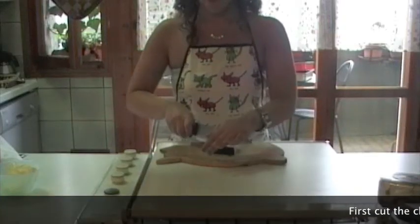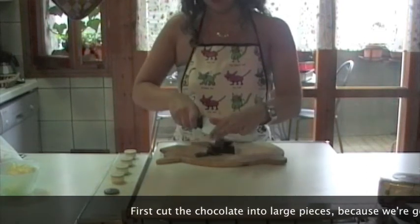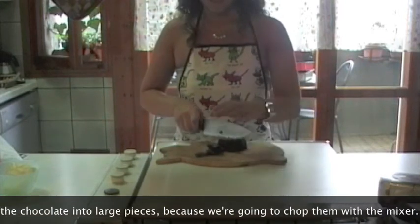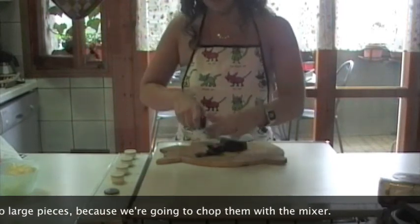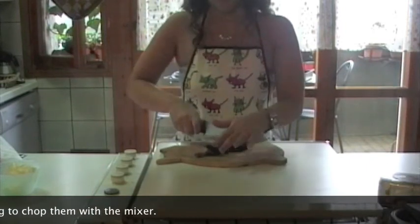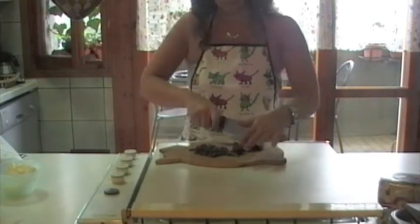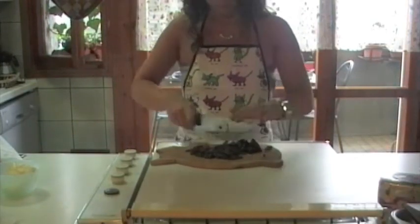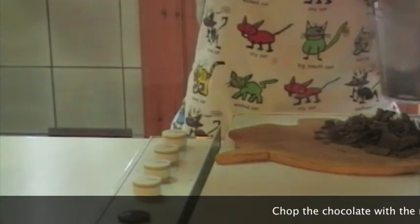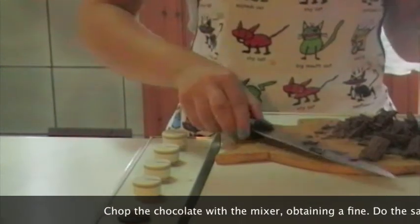Per prima cosa tagliamo a pezzi abbastanza grandi i 100 g di cioccolato. Non è importante che siano tagliati finemente perché poi andiamo a tritare ulteriormente con il tritatutto, con il mixer, perché deve crearsi una sorta di polvere di cioccolato. Mettiamo il cioccolato nel mixer e andiamo a tritarlo.